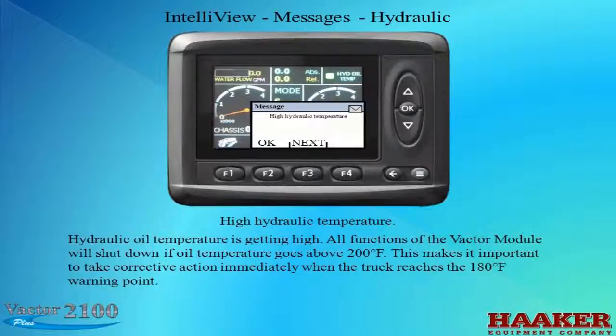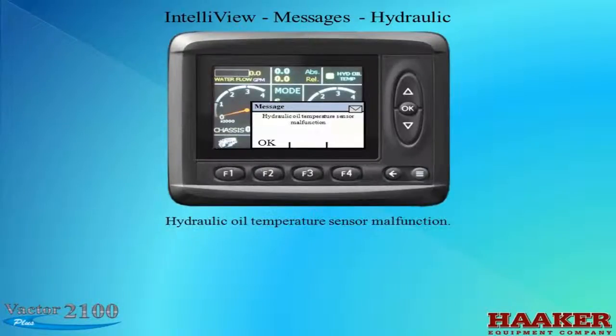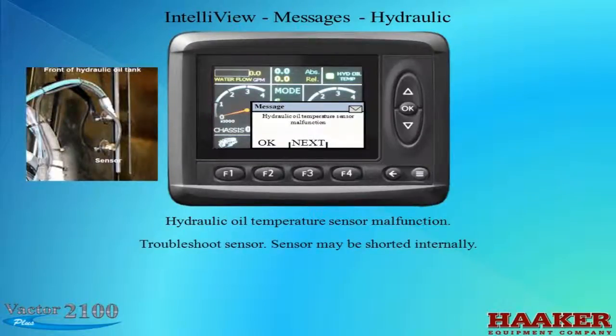Hydraulic oil temperature is getting high. All functions of the Vactor module will shut down if the oil temperature goes above 200 degrees Fahrenheit, making it important to take corrective action immediately when the truck reaches the 180-degree Fahrenheit warning point. Hydraulic oil temperature reached the system shutdown temperature. Hydraulic oil temperature sensor malfunction — troubleshoot sensor, as it may be shorted internally. This message and ones like it could also appear due to no communication on the CAN bus from other modules. If there is a broken CAN wire, there would be no communication.